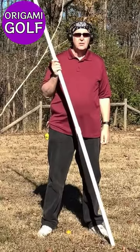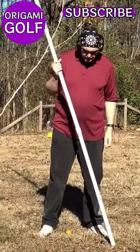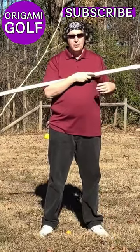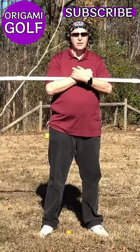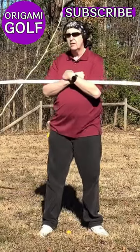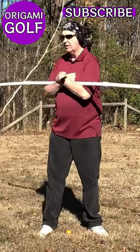Take your 10-foot PVC pipe and stand shoulder-width apart, just relax and stand straight up. Put the pipe across your chest and hold it in your arms, then just turn to the back and let it come back.